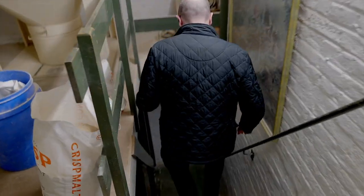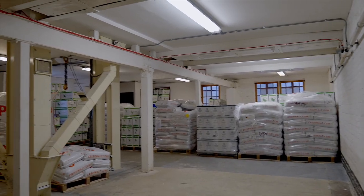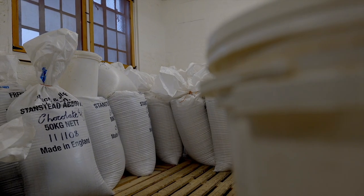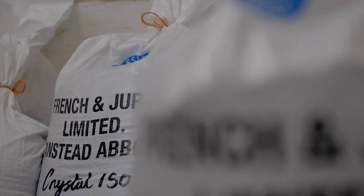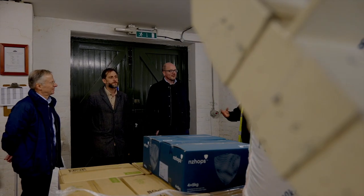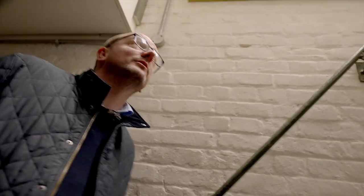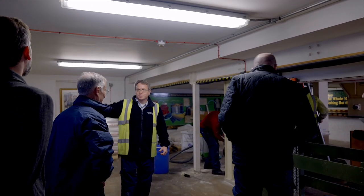This is obviously where dry goods come in. We're surrounded by hops and malt — specialty malt from French & Jupps, base malts from Crisp, and a selection of different hop varieties from New Zealand and British hops as well. Nice aroma in here. This takes us upstairs into the milling area.